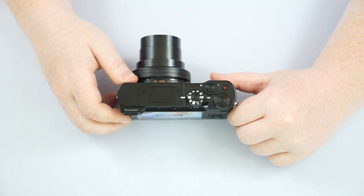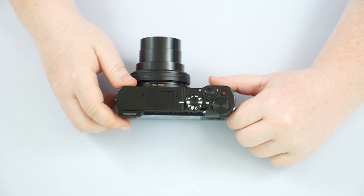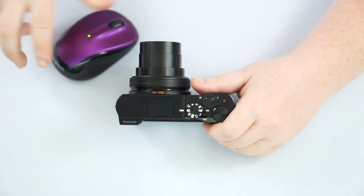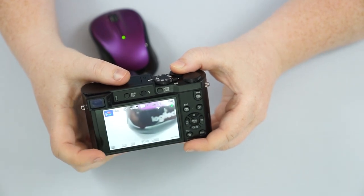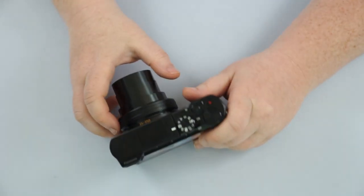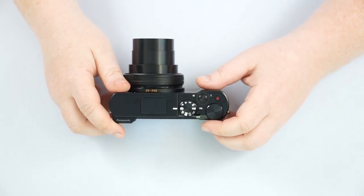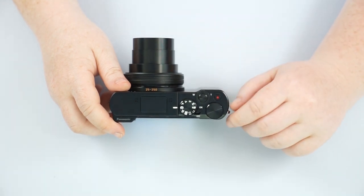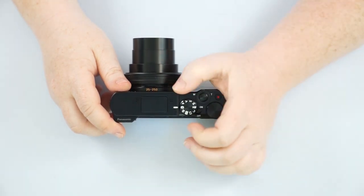Intelligent auto is going to allow this camera to be well, intelligent — where if you point it at a person, it's going to kick into portrait mode. If you have it pointed at a landscape, it's going to kick into landscape mode. For example, if I have it on intelligent auto and I want to get really close to the subject, you'll see the little flower up in the corner, which means it's kicking into macro mode because it knows I'm getting really close. Intelligent auto sets your settings for you — it's a great mode when you don't know what's coming your way, if you don't understand shutter speed and apertures yet. It's a great place to start.